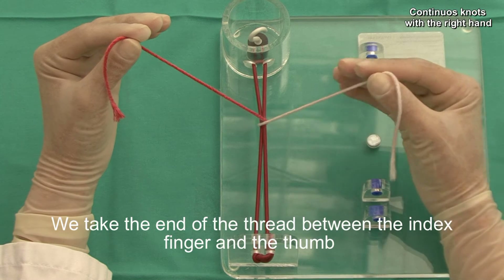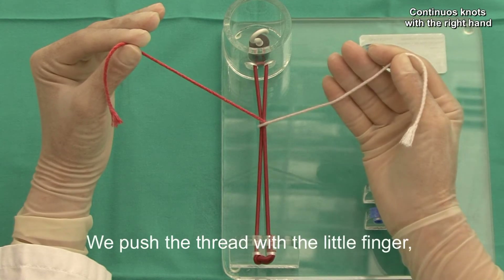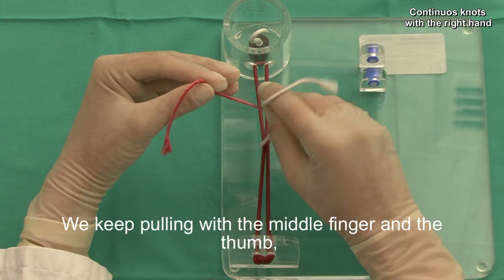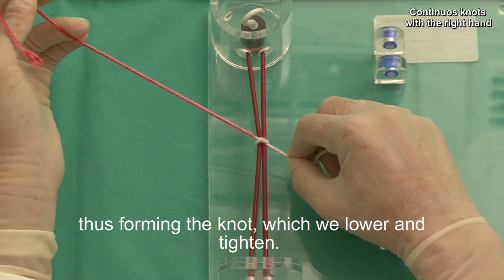We take the end of the thread between the index finger and the thumb, we turn the wrist, we push the thread with the little finger and with the middle finger we pass the other end of the thread and we pull it with the help of the ring finger. We keep pulling with the middle finger and the thumb, thus forming the knot, which we lower and tighten.